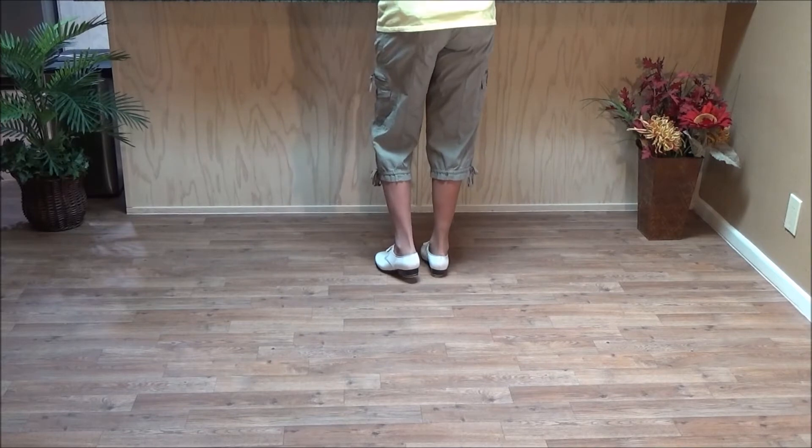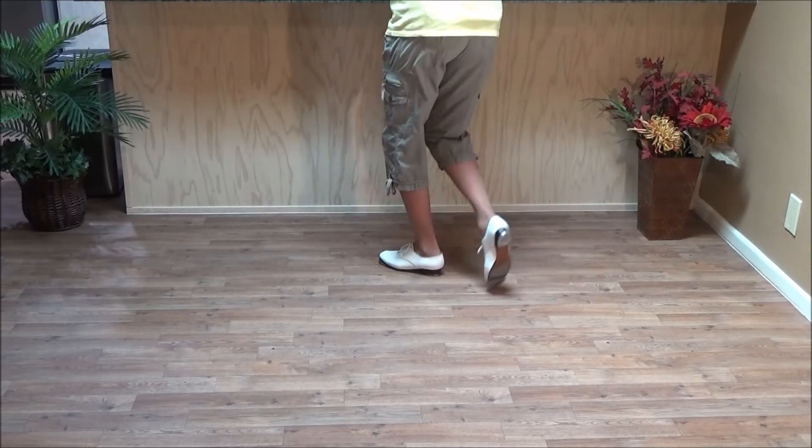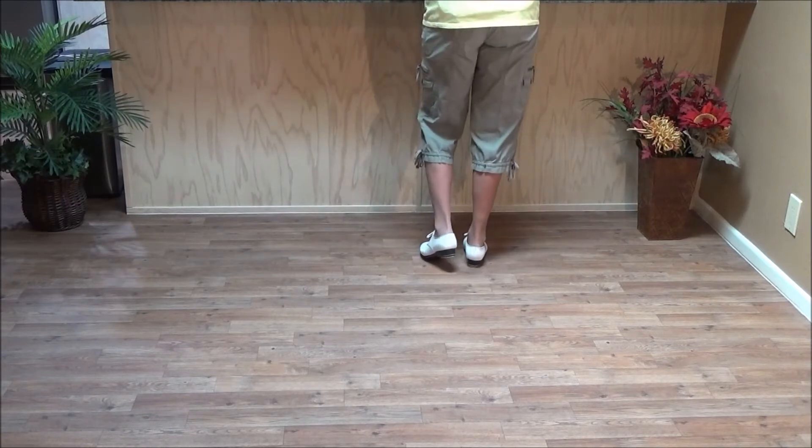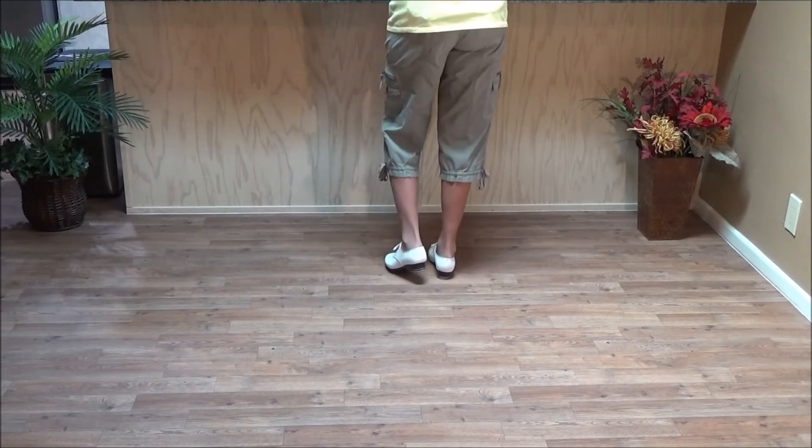Again — fin, left foot: double behind, ball, heel, snap, toe, snap, step. Now when I say 'ball,' usually used in advanced steps, it just means you're on your toes and you've got your weight on your toes. It's like a rock. So the fin, it goes behind.